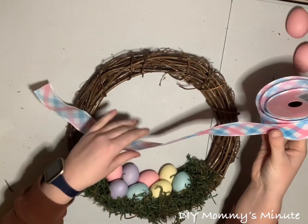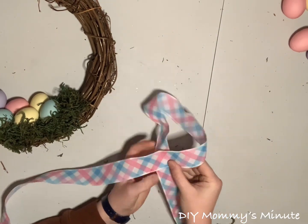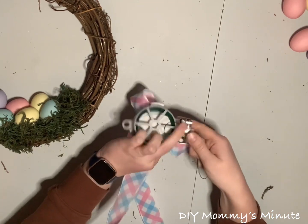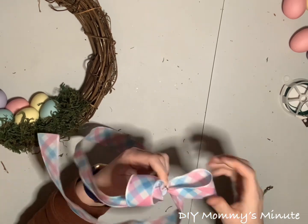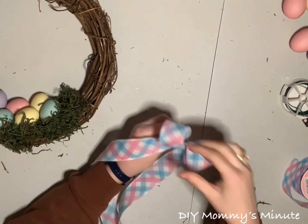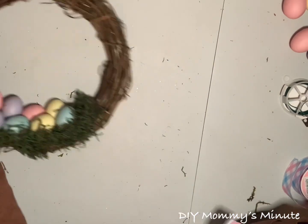To finish off this wreath, we're going to add a pretty bow at the very top. I'm going to go with the classic bow — nice and easy — with fairly long tails. Just cross over the two halves of your ribbon, pull that loop down, and then use a zip tie to secure the ribbon in the middle to create the bow. Then take a smaller piece of ribbon and wrap it around the zip tie so you can no longer see it, securing it with some hot glue. And you have the perfect classic bow.